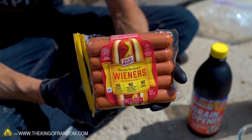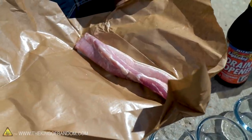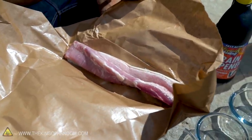I've got a hot dog and a little bit of pork belly and we're going to see what the acid does to those if we just let it sit in it for a while.